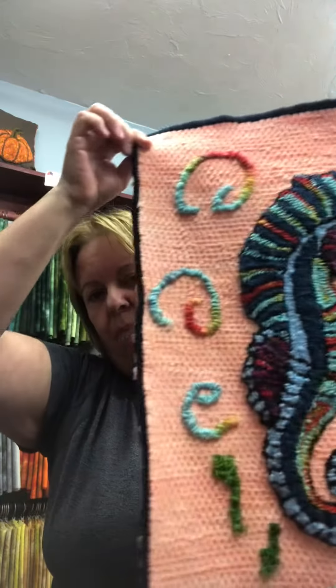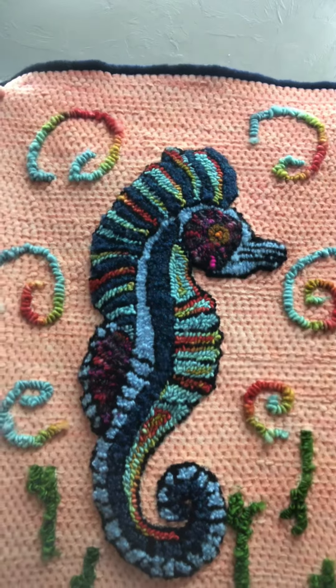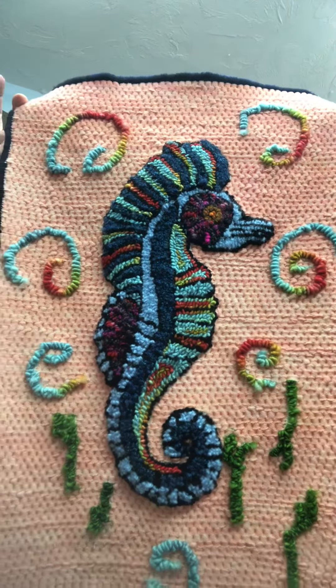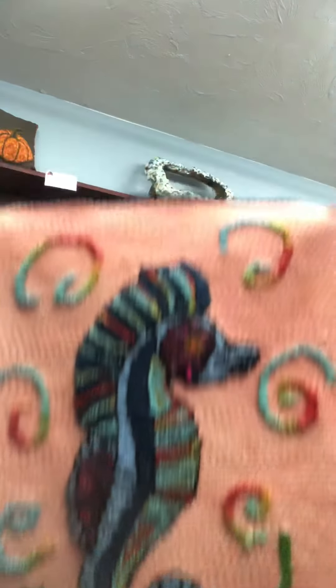I think I showed it before but I just want to show you again. You may remember this pattern was donated by Kayla Fleuve in Ontario. I punched the seahorse and the background here I reverse hooked, because I thought it would look neat. This area is regularly hooked, this is punched, and this is reverse hooked. On the back you can see I skipped — I think every four holes — to kind of make it look recessed in the background.